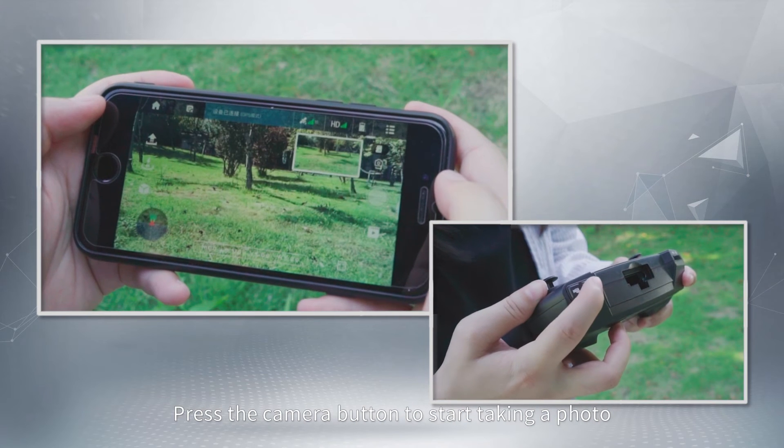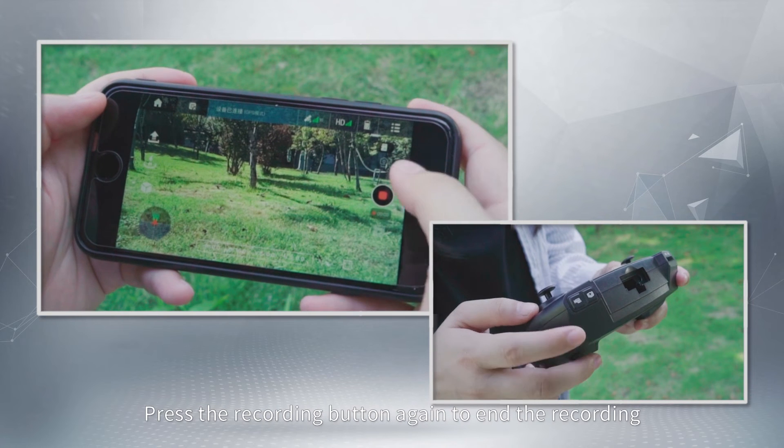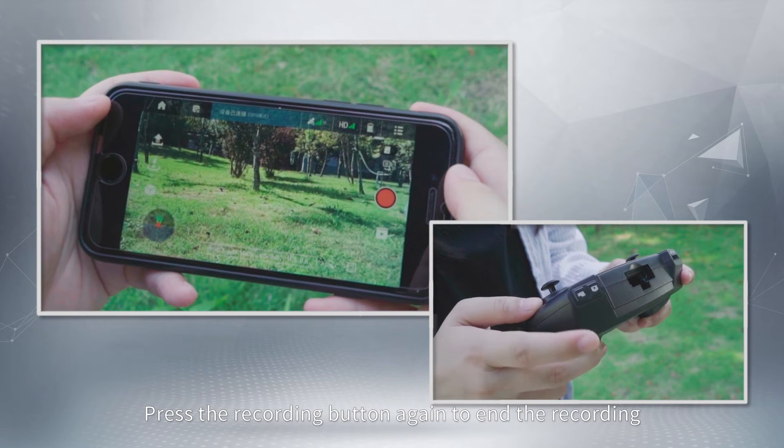Press the camera button to take a photo. Press the record button to start recording, and press it again to end the recording.